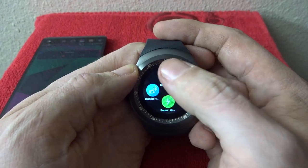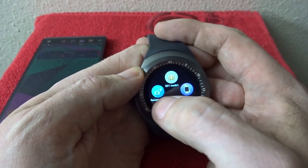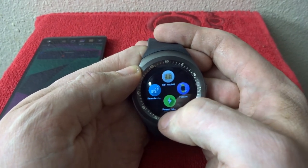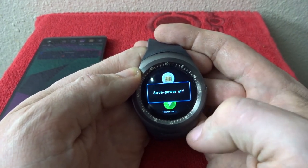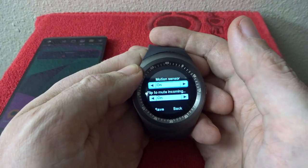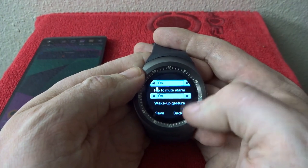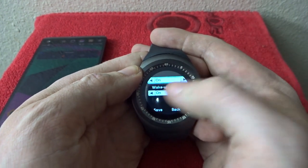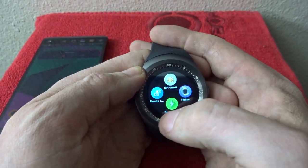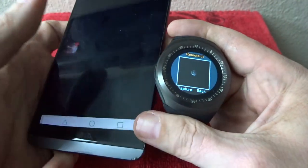You've got SIM toolkit if you want to put a SIM card in there. Remote camera — I'll show that in just a second. Power save — you can turn that on to get a few extra hours out of your battery. And motion — it's got a motion sensor so if the screen's off you can flip your wrist up to have it come on, flip it over to mute incoming calls or mute alarms. You've got all kinds of gestures to do different things.